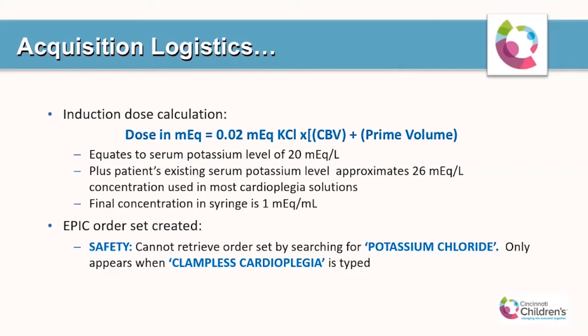That will equate to a serum potassium level of 20 milliequivalents per liter. When you add the patient's existing serum potassium level to this, you approximate the 26 milliequivalent per liter concentration that most cardioplegic solutions have today. The final concentration of solution is prepared in one milliequivalent per mL doses and put into 60 mL syringes. The Epic order set was created so that you could not pull it up by typing in common terms like cardioplegia or potassium chloride — you could only access it by typing clampless cardioplegia.